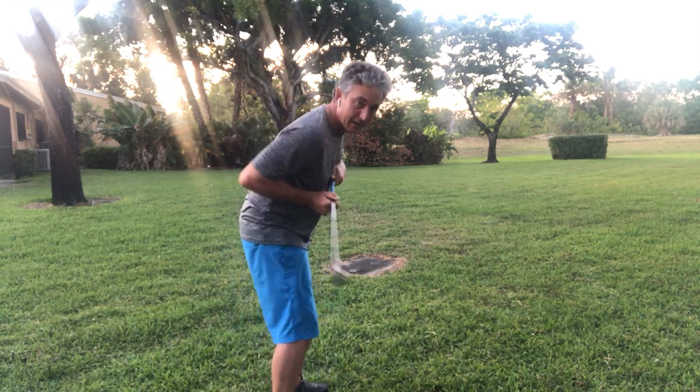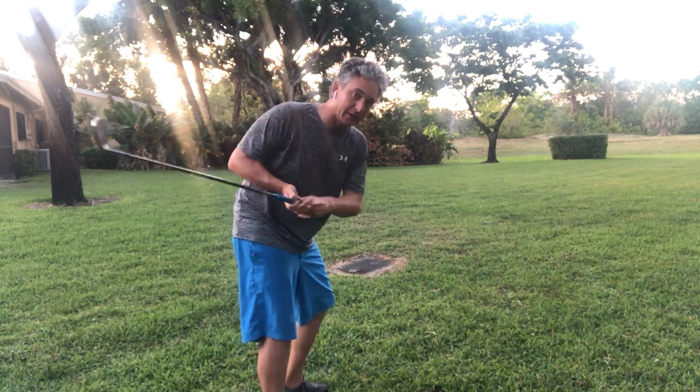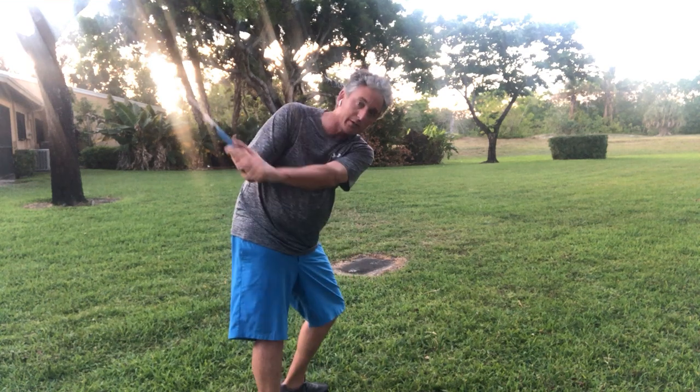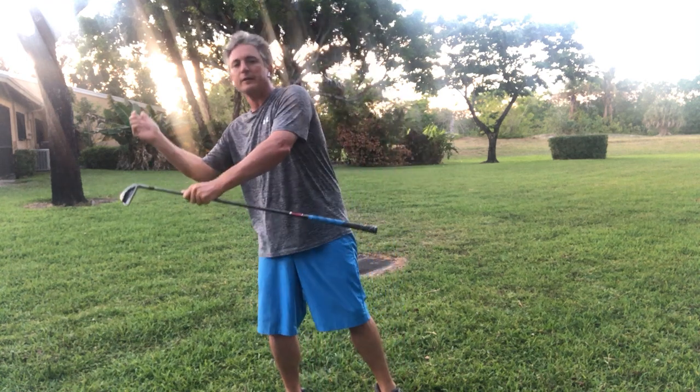Then as I come back down, look at where this club is coming from. If I just take a normal grip and come back down, I don't have to think about it — I'm going to hit that ground every single time exactly where the ball is, because now I'm not shifting my weight to the right, I'm not lifting, I'm not getting out of my posture. I'm moving in a three-dimensional manner: extending, tilting, and turning my body. And so this can help any golfer hit the ball more solid.